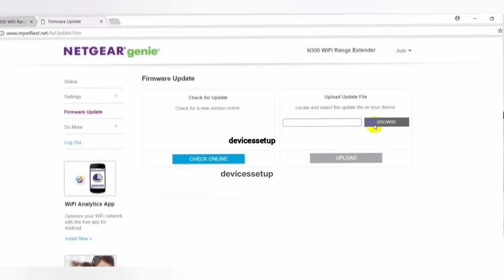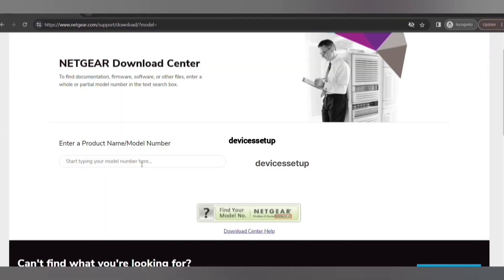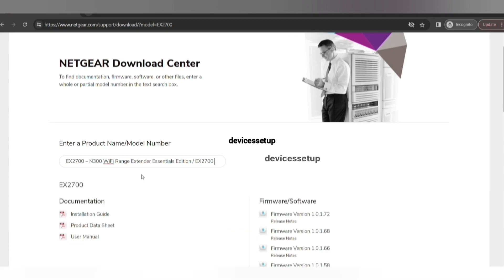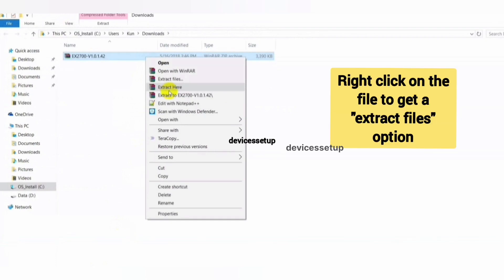The second option is Browse. You first need to download the firmware from Netgear's official website, downloadcenter.netgear.com — the link is given in the description. On the website, type your device's model number and on the right-hand side you will see Firmware/Software. The top one is the latest version — click on it to download it. Once downloaded, extract the files on your local system.